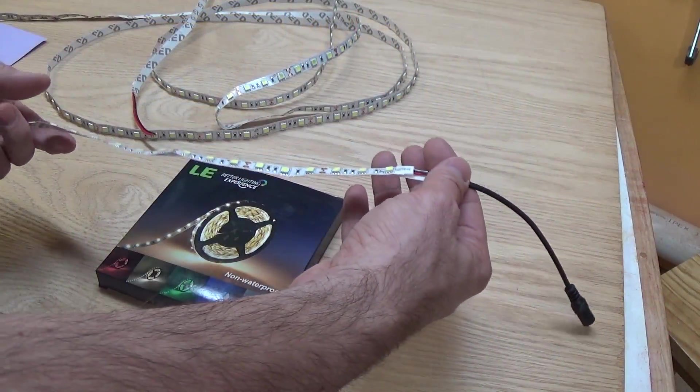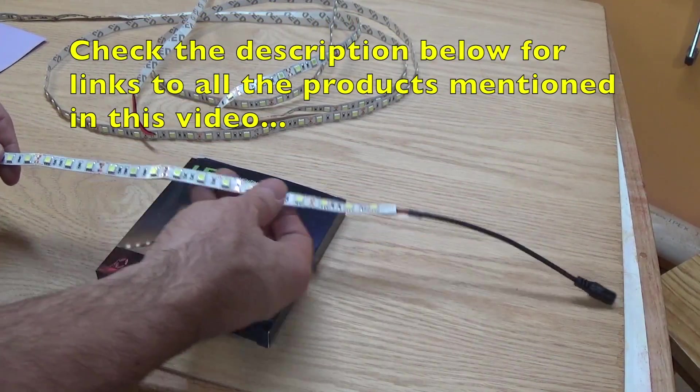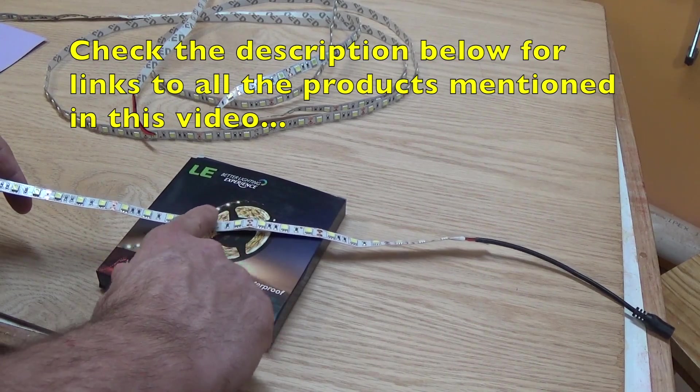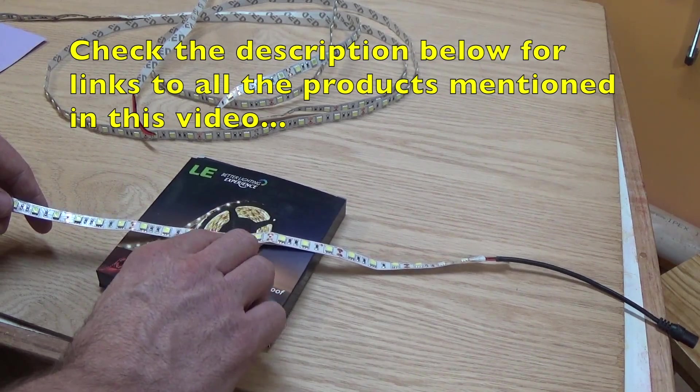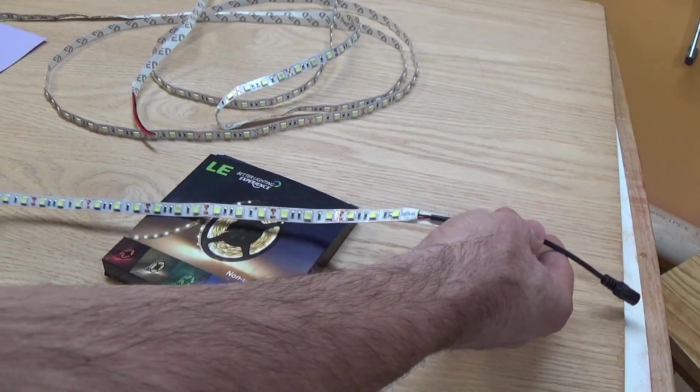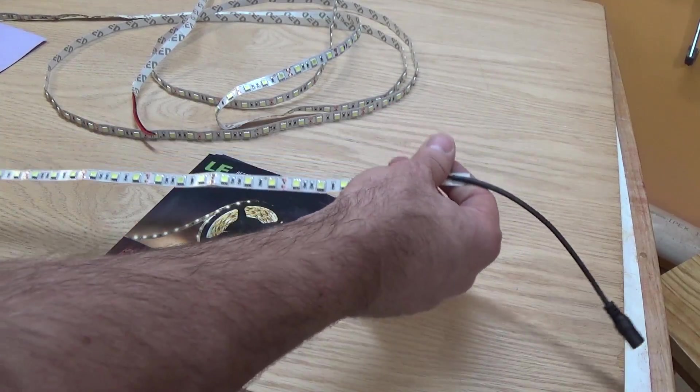There are many different kinds of LED strip lights out there, so be careful to do your research thoroughly. This particular unit has 60 LEDs per meter and these are the larger 5050 SMD LEDs. The whole strip is rated at 72 watts, so it needs a fair-sized power adapter as well.